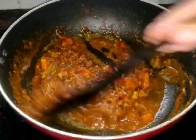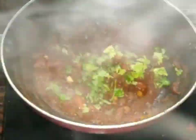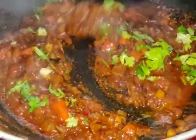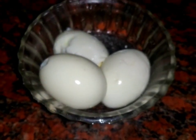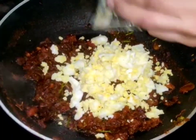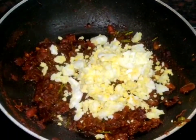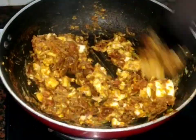Now I have to mix it up. Then mix it up. I will mix it up as well.